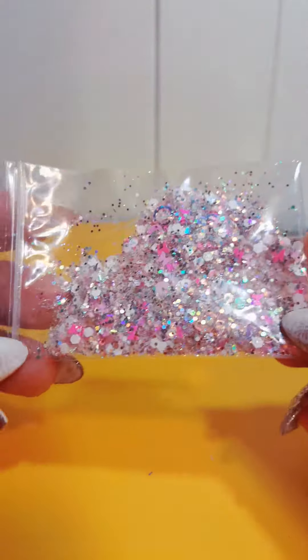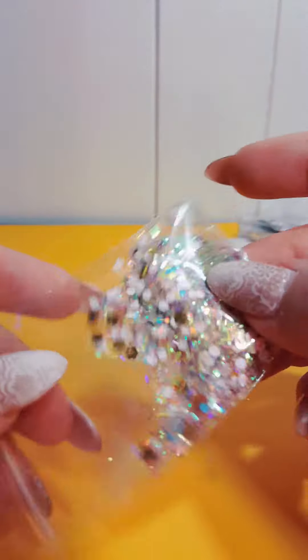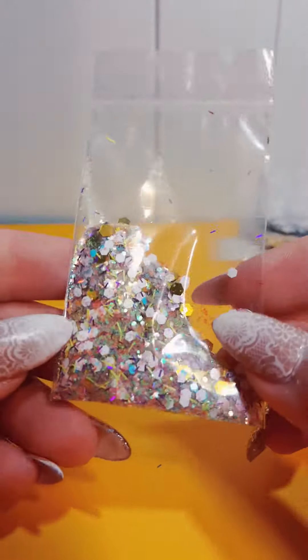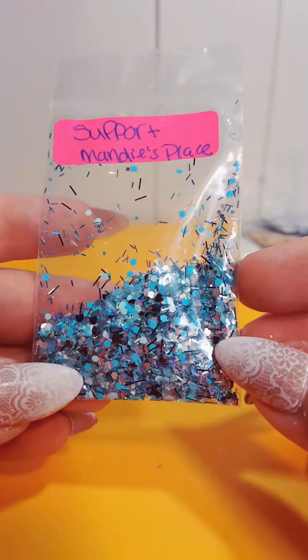Some of these don't have names. I can put them on there if you want. I just have so many glitters and I need to try to get rid of some of them. And that is all the mixes.